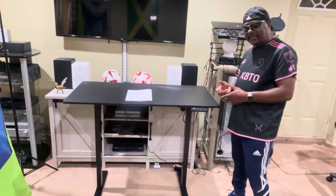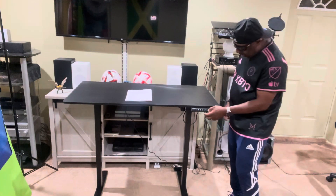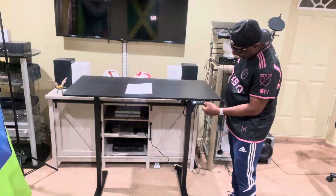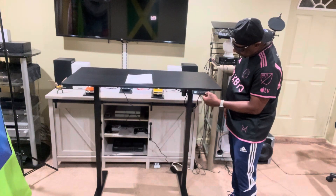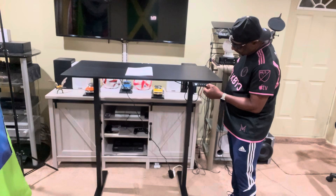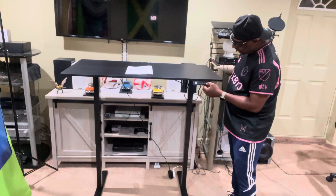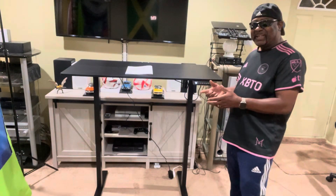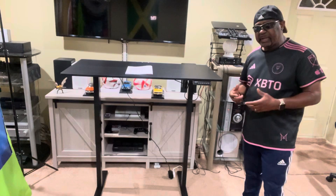You should get it, I recommend it. Let me continue up, going all the way to 46. See — 46.5 inches. Nice and easy. Channel, isn't that beautiful? And assembling it was easy and quick.